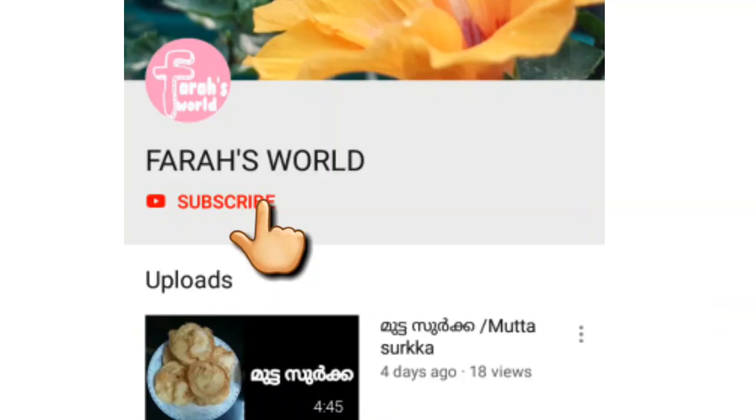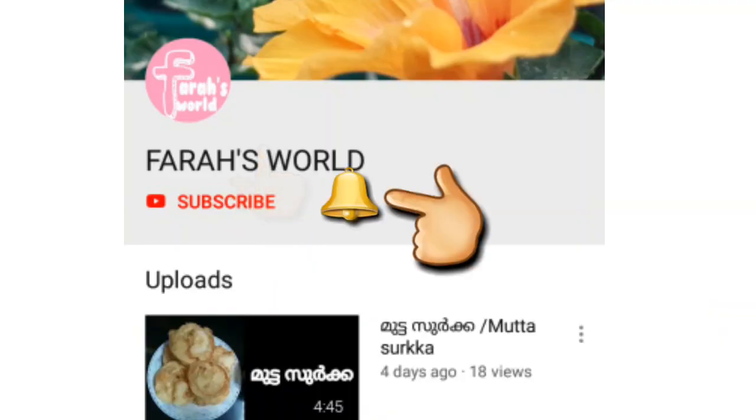If you'd like to subscribe to this channel, click the bell icon to subscribe.